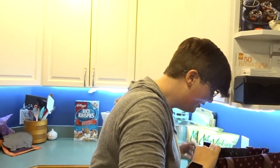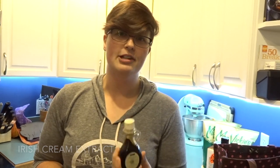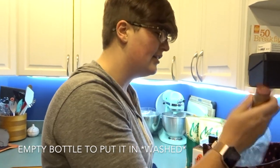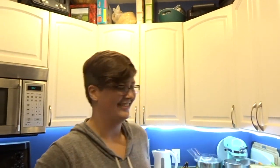We've got sweetened condensed milk. And we're putting in Irish cream extract. The recipe calls for coconut extract and it says it's optional. I don't know why you put that in there - it's Irish cream liqueur. Irish cream.